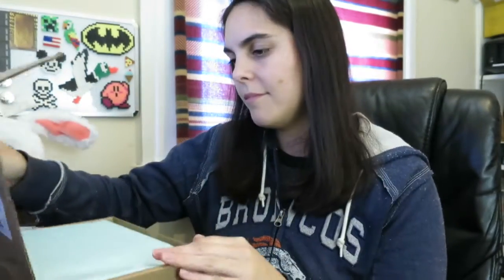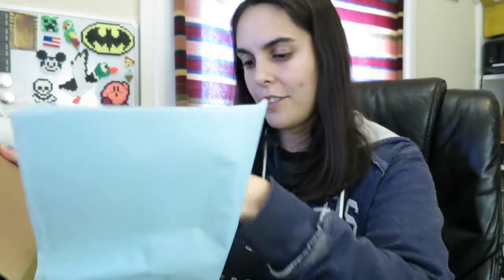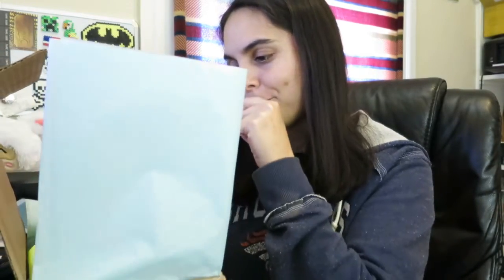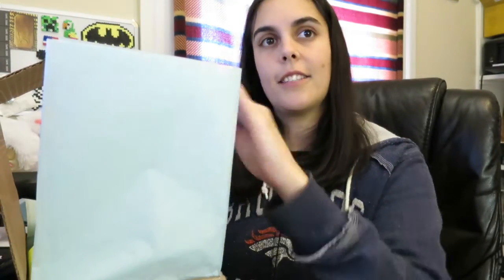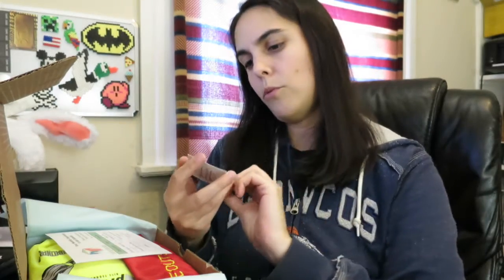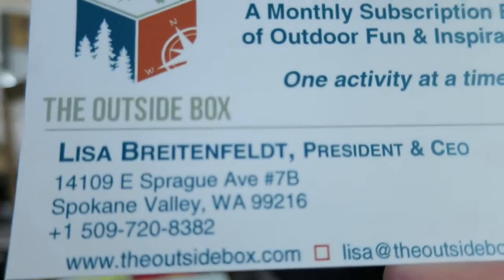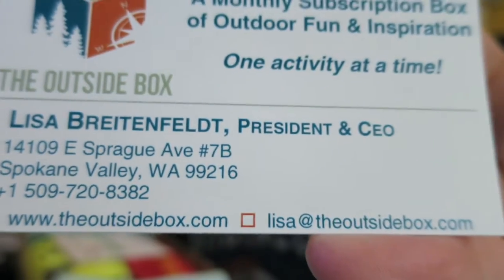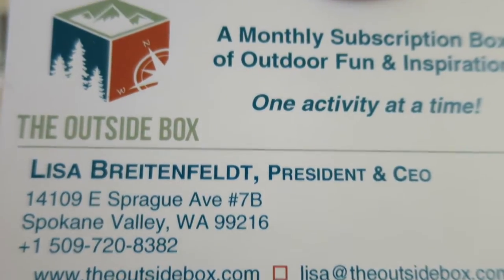So let's get it open and see what this month's theme is. Inside you get tissue paper — it's very nicely packed, everything in here is very neat. I see something red right out the gate. So I got Lisa's card, which I'll go ahead and show you. It also has the website on there — it tells you about the Outside Box, or you can go to theoutsidebox.com, and that is where you can also get your own Outside Box.